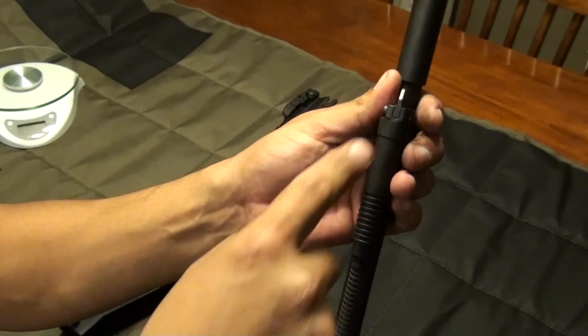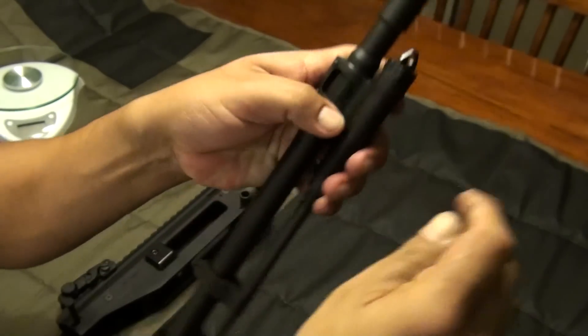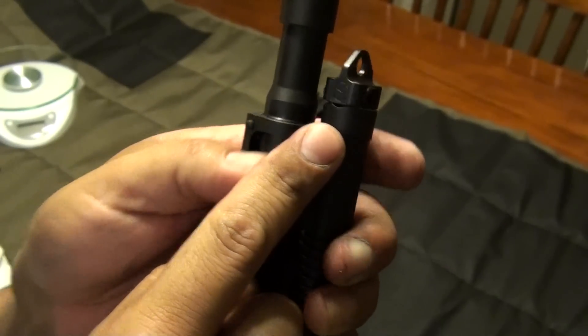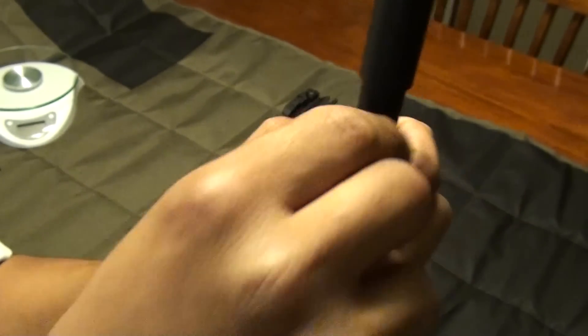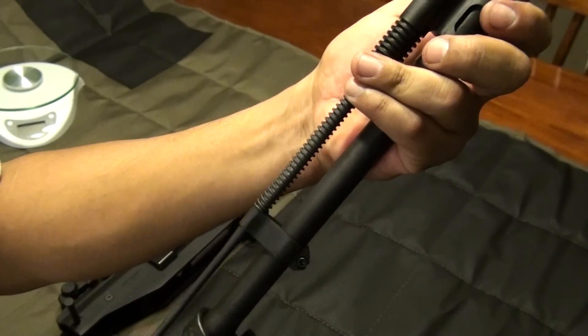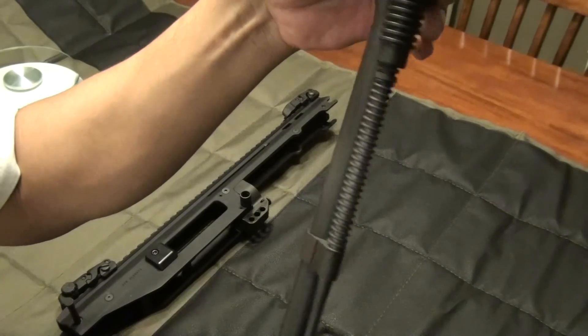It has settings for unsuppressed and suppressed. Of course, in the state I live, I can't have suppressed, so — well, anyways, I'm sure you guys could.